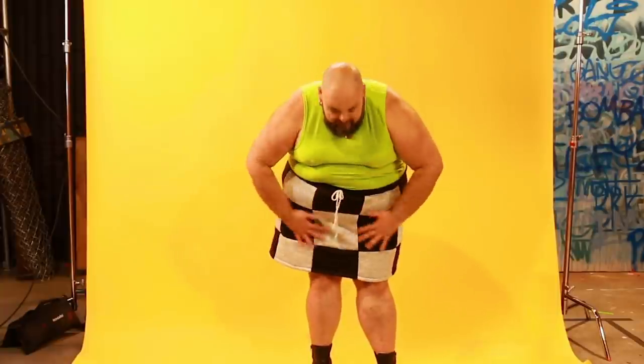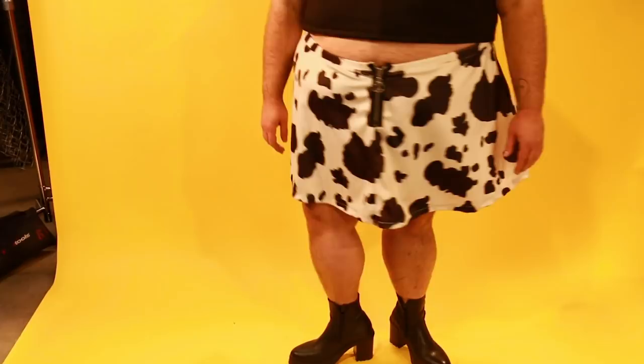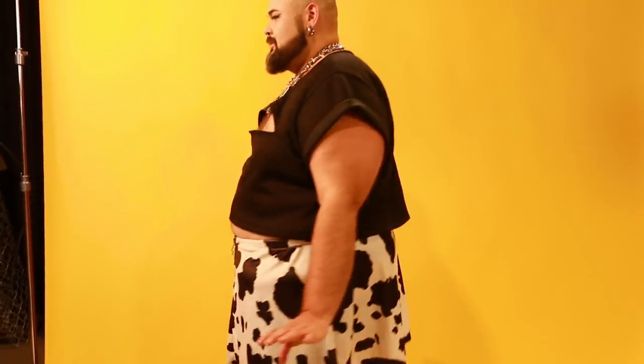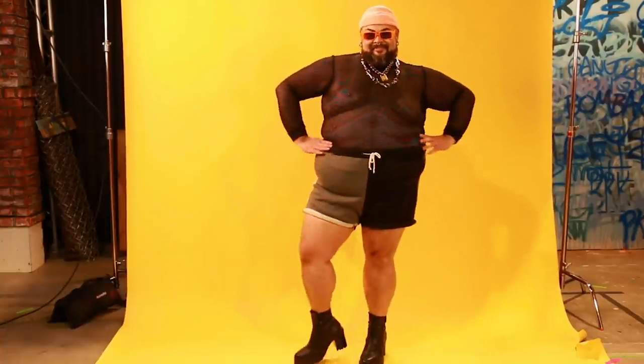It doesn't matter what size you are. It doesn't matter what skin color you have. If you feel positive and beautiful about yourself and compassionate, do things that make you happy. This makes me happy. Losing my mind sewing a garment at the last minute makes me happy. Seeing someone wear my ideas and concepts makes me feel fulfilled. If you're out there and you're creative and you practice enough, you can also become whatever you want.